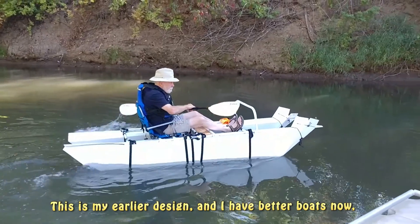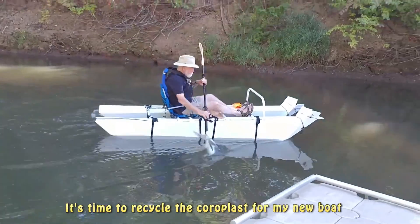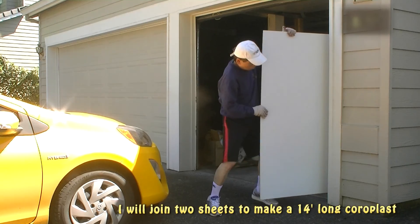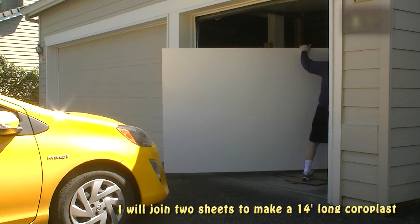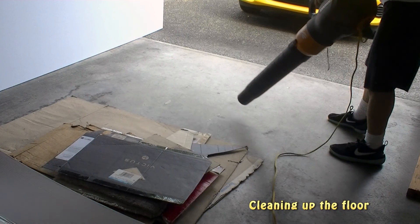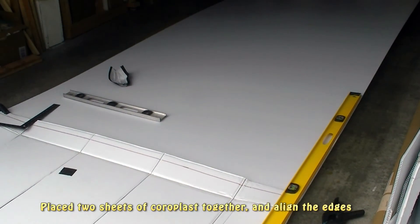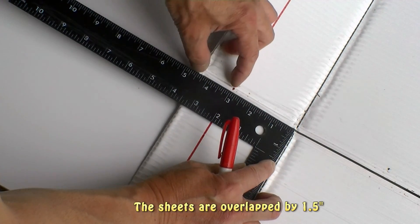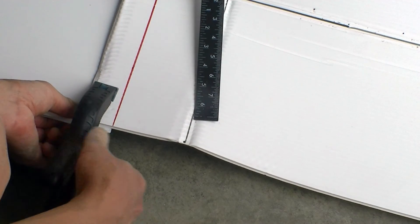I built this pontoon boat four years ago, and now is the time for me to recycle the coroplast and add a new piece to it so that I can come up with a single piece of coroplast that is around 14 feet long. Both sheets of coroplast are overlapped at one and a half inches, and that is also the width that they will be fused together.